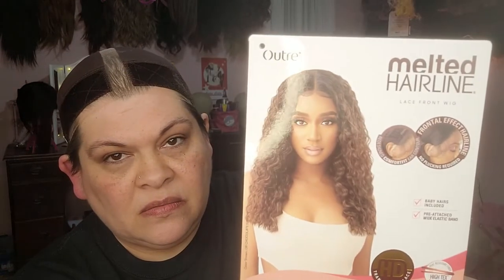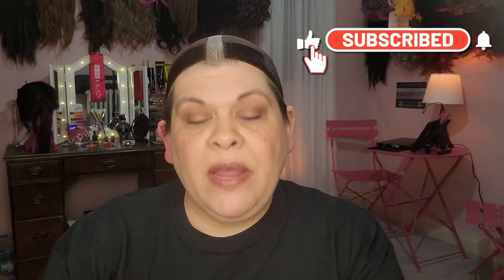This girl is part of the Outright Melted Hairline Collection. It says that she is a lace front with frontal effect hairline, no plucking required — we'll see about that. It also says she has a redesigned comfort fit ear contour, and she's made of high-tech heat safe fibers. She is heat safe up to 400 degrees and has HD transparent lace.